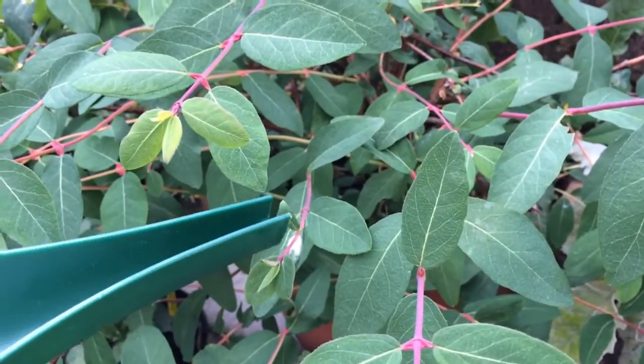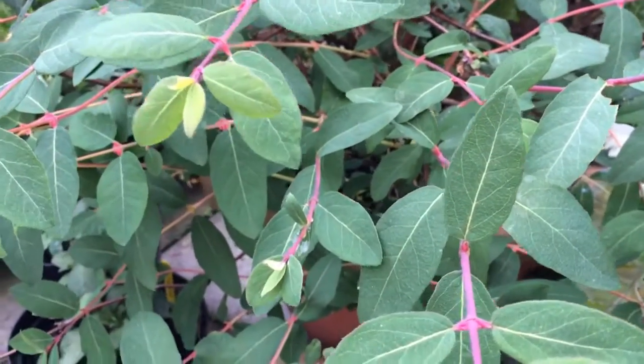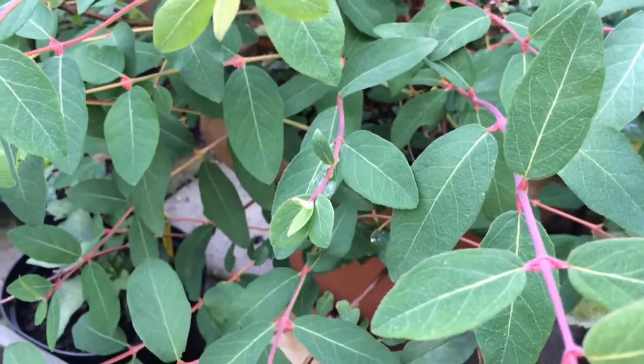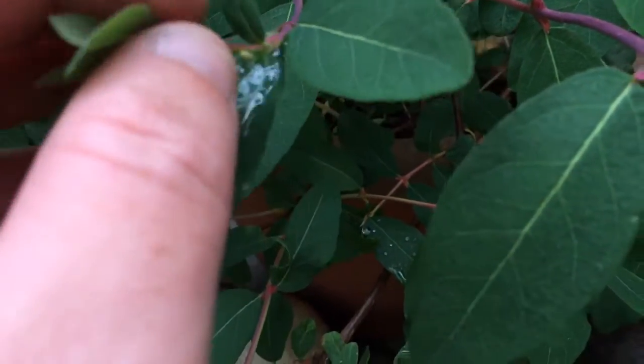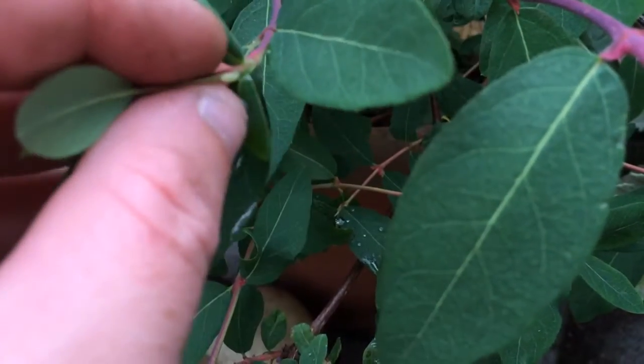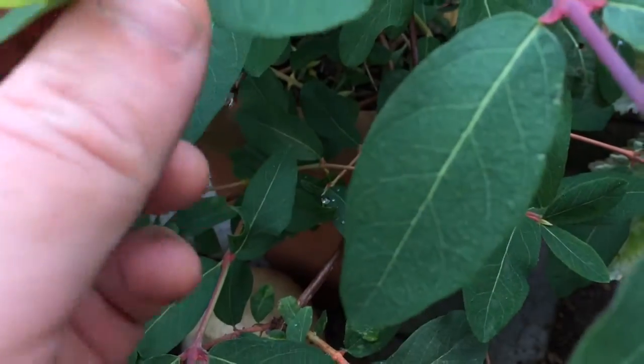All you do is just rinse it off with water - gone. Now can we see the aphid? There's the aphid - can you make the aphid out? So if we just brush that off and get rid of that bad boy.